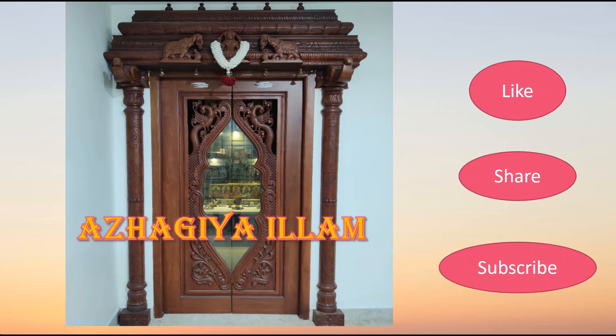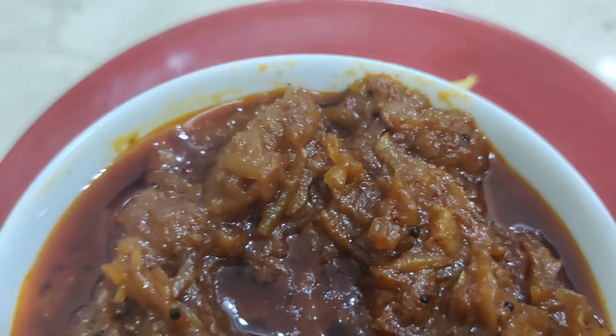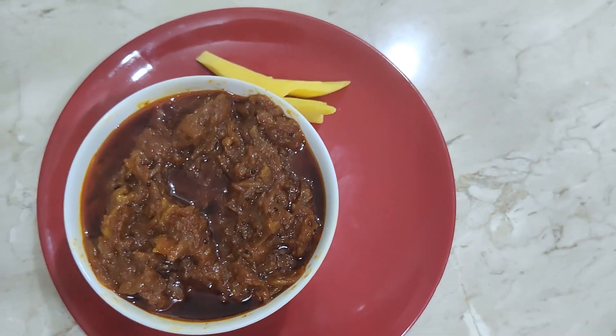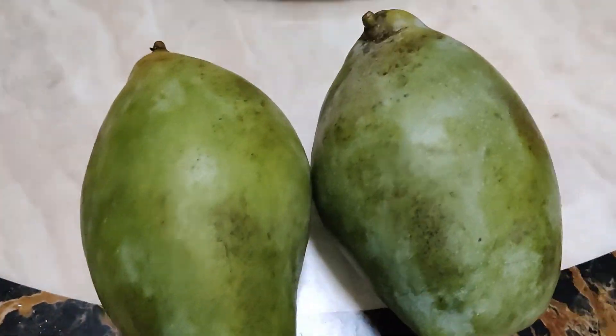Hi friends! Welcome to Aragi Elam! Now let's see how many ingredients are needed to make the mango dish. It's easy to make.